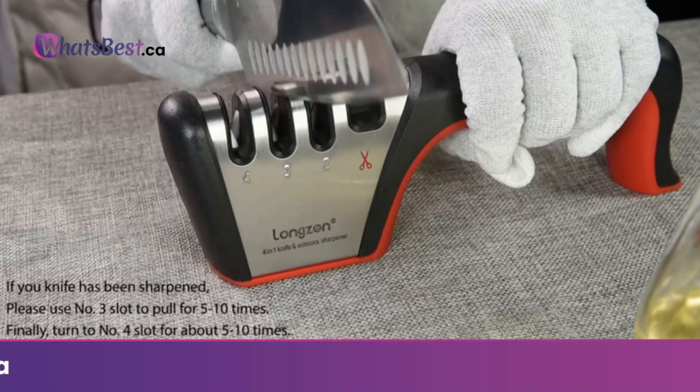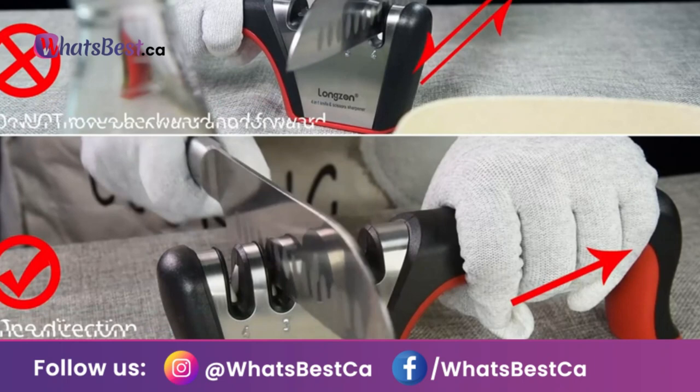3-step sharpening process: coarse, medium, fine. Keeps your kitchen knives brilliantly sharp.